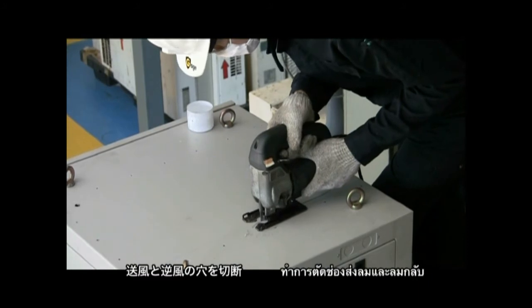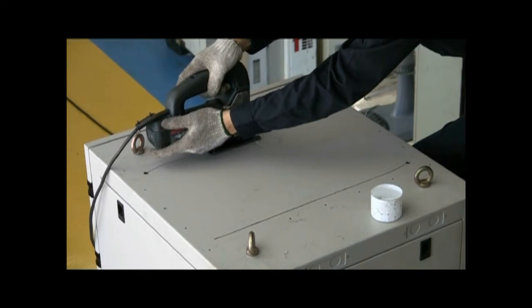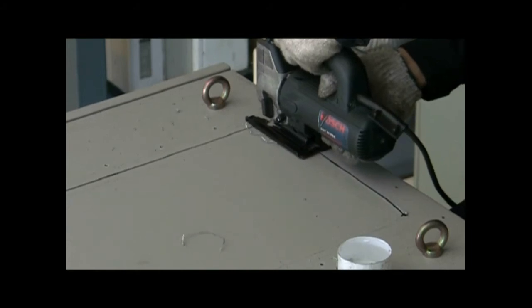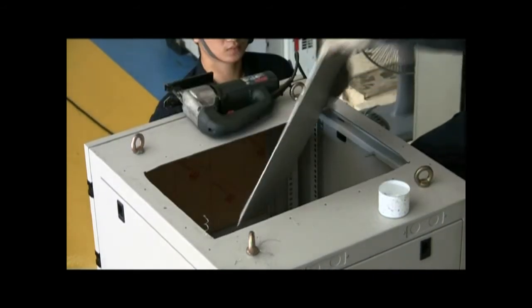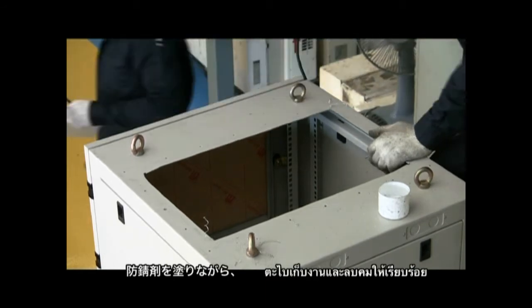Cut out the ventilation opening and touch up the edges.